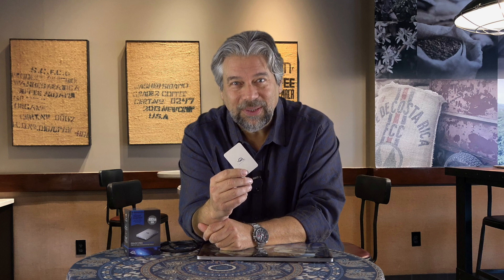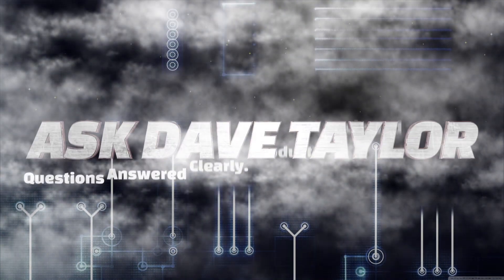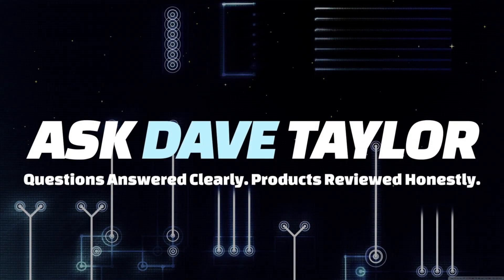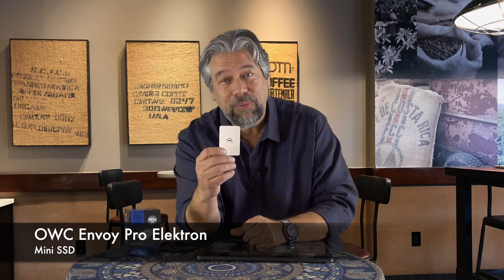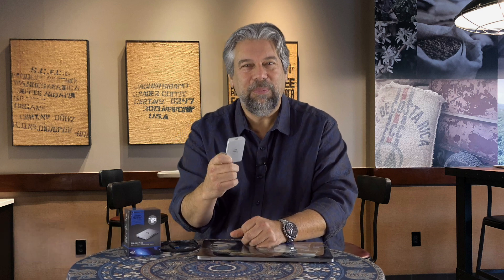It's tiny, but it's enormous. Let's check this SSD out. Dave Taylor here, and I'm checking out something really cool. This is the OWC Envoy Pro Electron. And you're looking at it and you're like, what is that, a big box of matches?